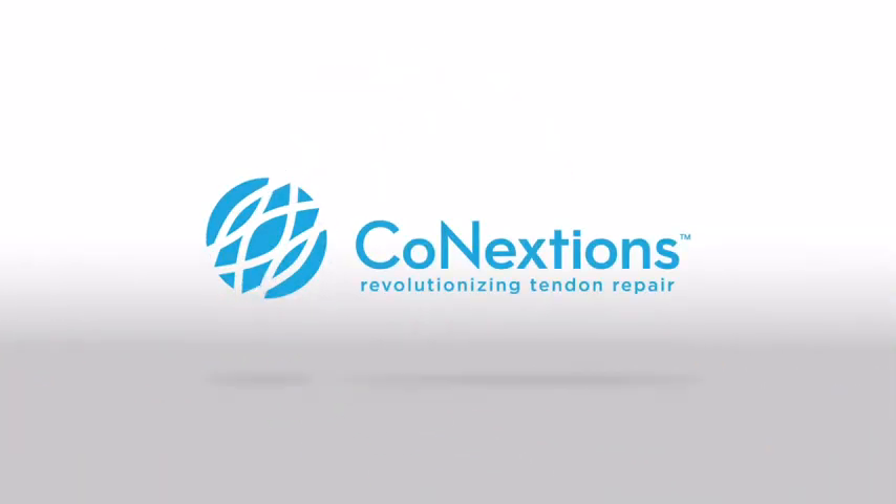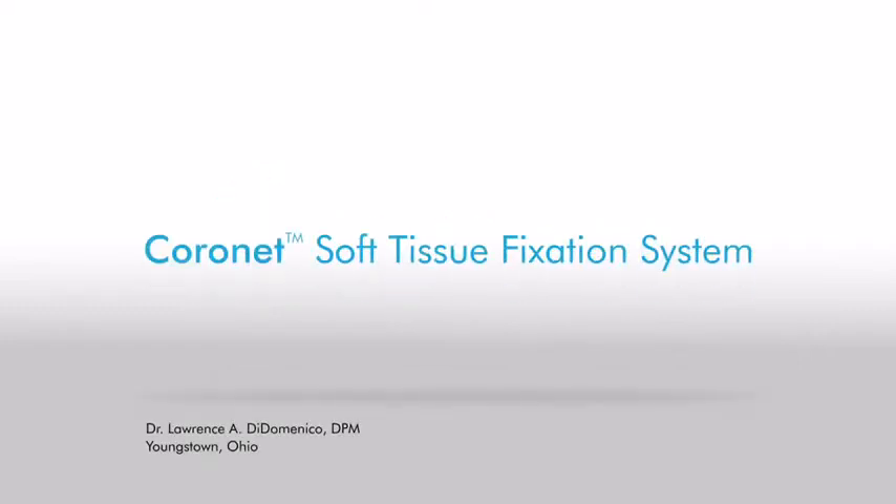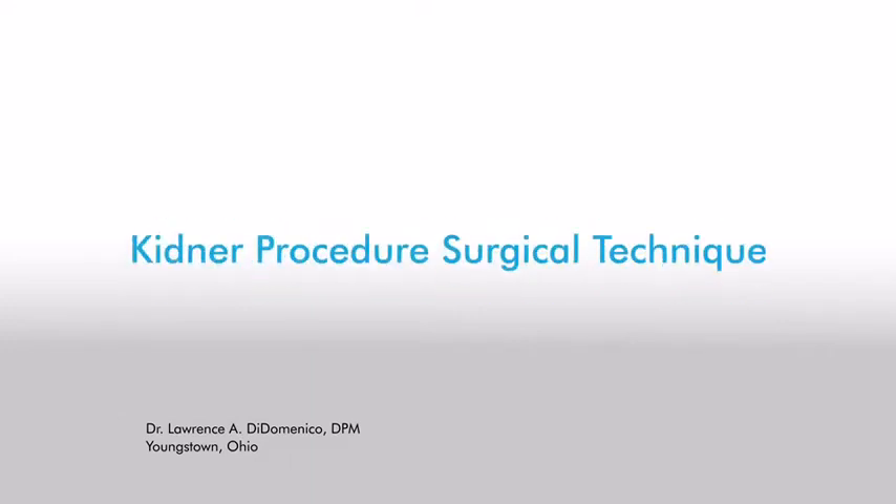Connections Medical is a medical device company dedicated to dramatically improving patient outcomes and the economics of tendon repair. This animation demonstrates how Dr. Larry DiDominico uses the Coronet Soft Tissue Fixation System from Connections Medical during an echidna procedure.